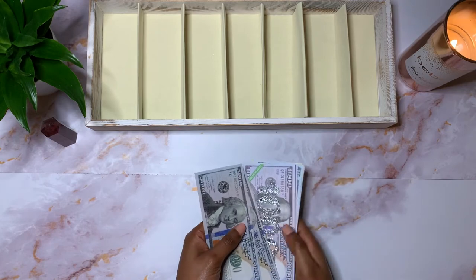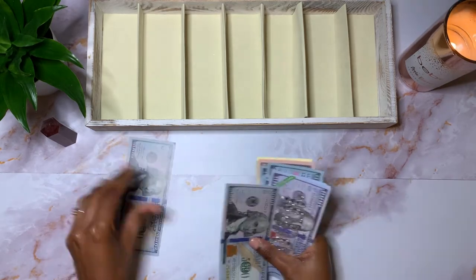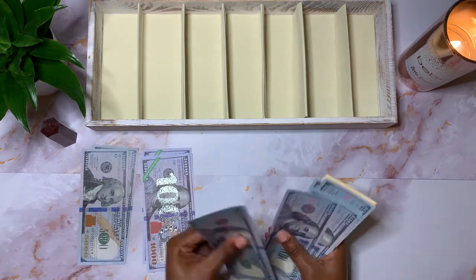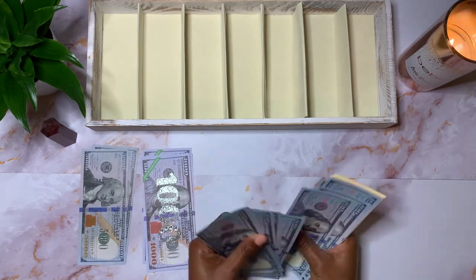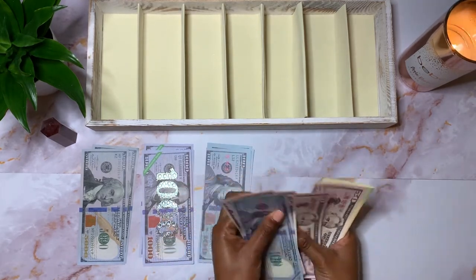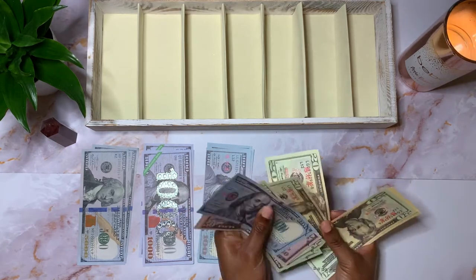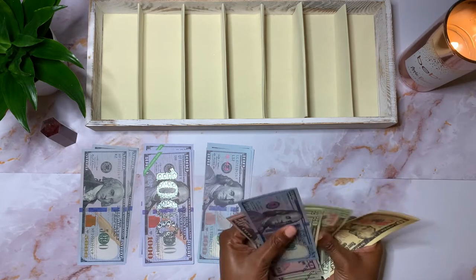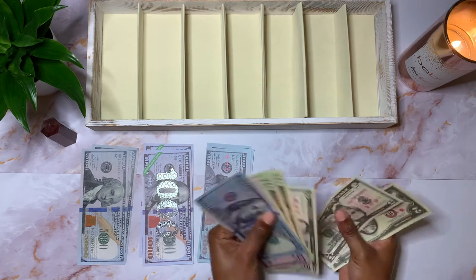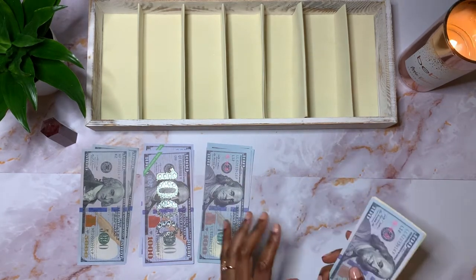I'm going to be stuffing a total of $15,625. So counting it out: $14,000... $15,000... $15,400... $15,500... $15,600... $15,625. So that's $15,625.